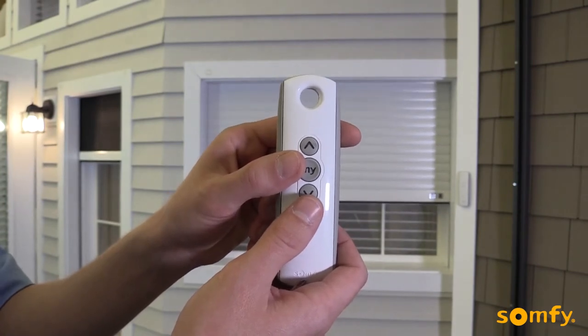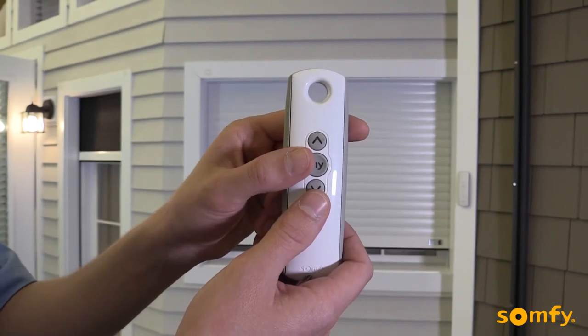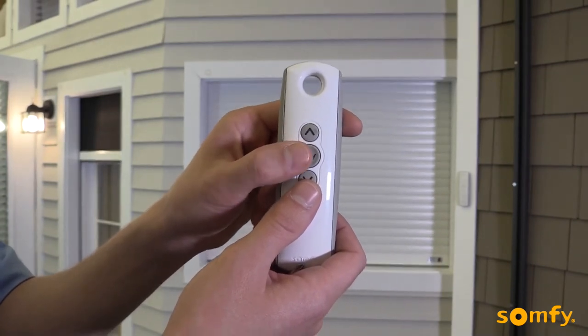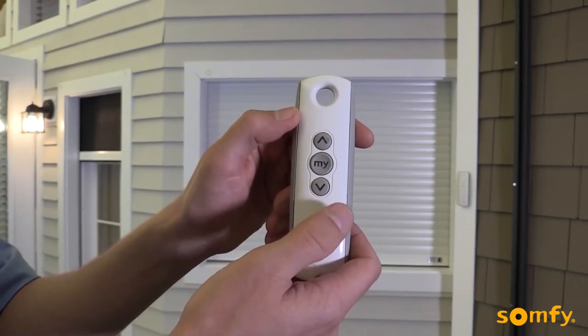Stop the shutter near the desired lower limit by pressing My briefly. Adjust if necessary by pressing up or down. Then briefly press the up and My button simultaneously.